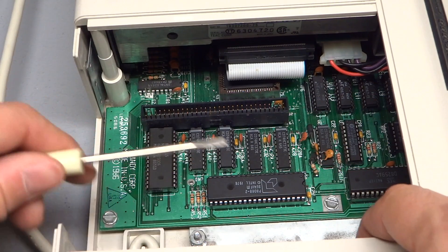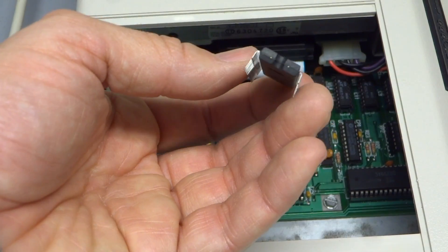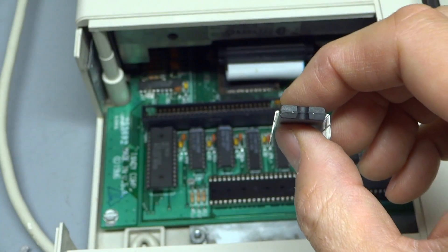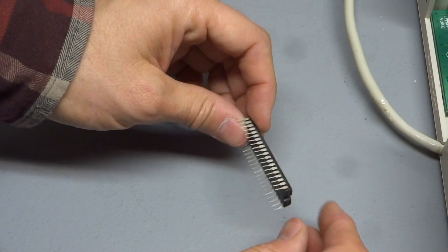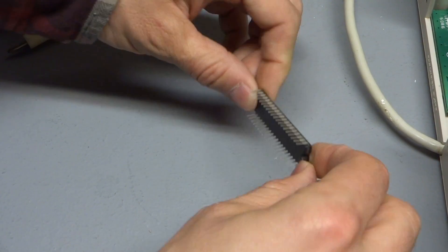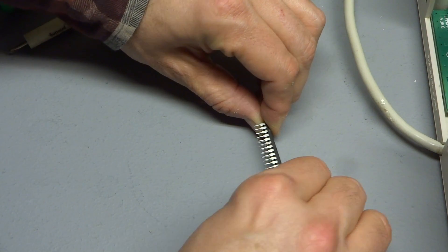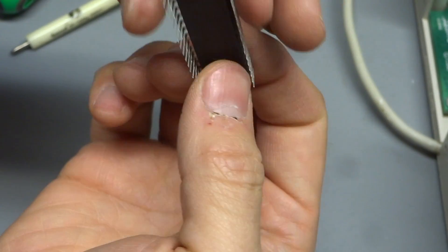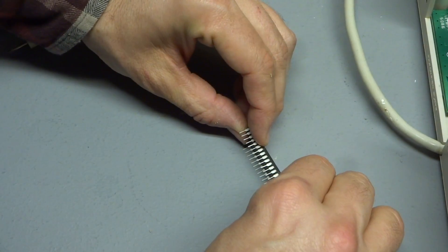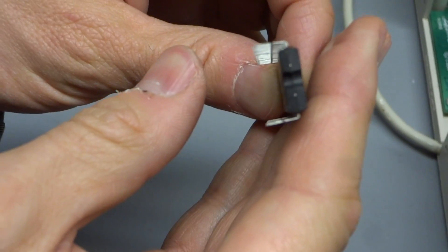To take the old processor out, you just use something like a flat screwdriver and gently lift it out of the socket. That one kind of flew out! Here's the new chip. It looks like it's never been used — the pins are quite splayed out, which means it's not going to fit easily into the socket. We need to bend them in a little bit. You get a hard surface like the desk, grab the chip in the middle — don't hold onto the pins at all — place the pins onto the surface, and rotate the chip slightly. That bends the pins all simultaneously. It takes a little bit of force, but there we go.